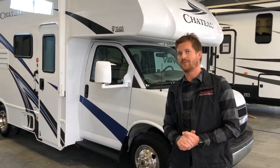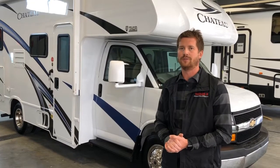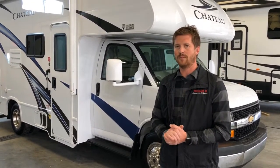Chris Graham here for Trailblazer RV. We're here in the service department at Trailblazer and we're going to take you through a new vehicle orientation in the 2020 Chateau 22E motorhome by Thor Motor Coach.